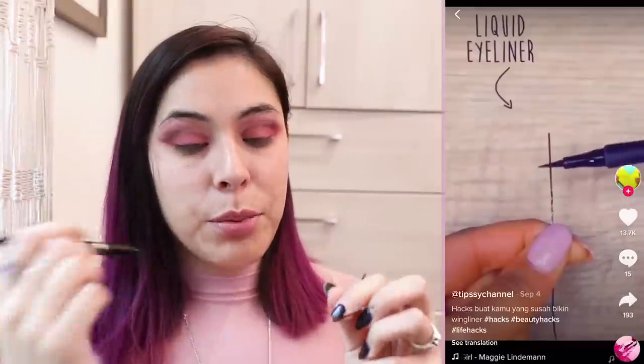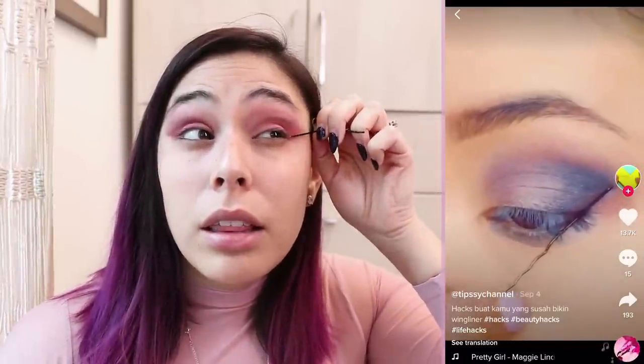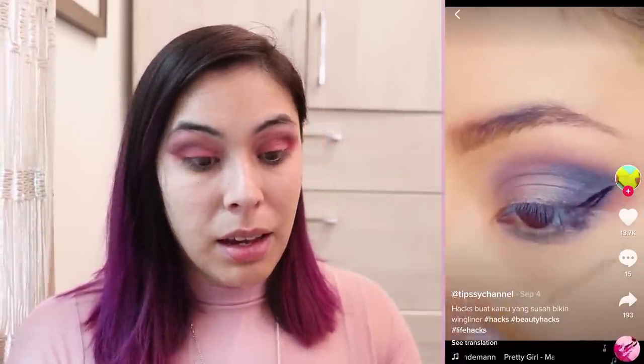This hack says I need to use a bobby pin — it looks like they took off the little tip. I'm going to straighten this one out. So here's my bobby pin with liquid liner: you're supposed to put it on the edge and then make the line using this. Let's see how this goes. Okay, that worked! Now I got to do the other one. Oh no, that does not look good — that is the most crooked line I have ever seen. How did that even happen?